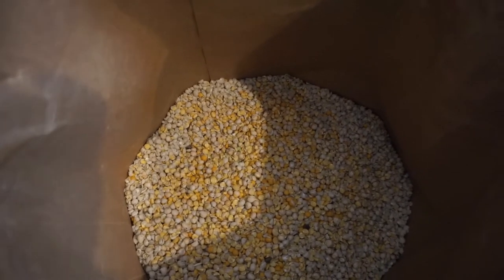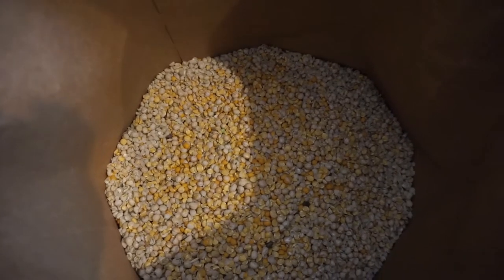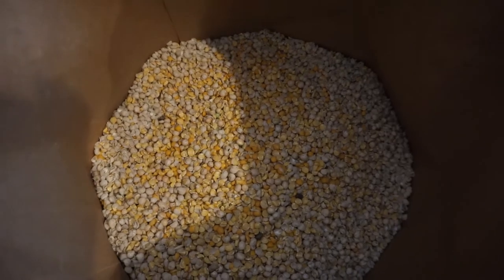I will break down the cost of these two items including shipping at the end. I did also order the NutriBalancer and I'll go over all of that as well.